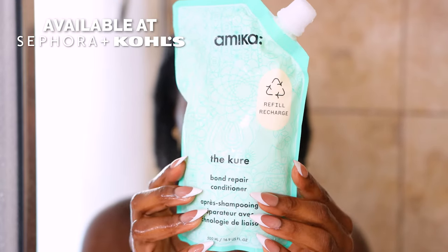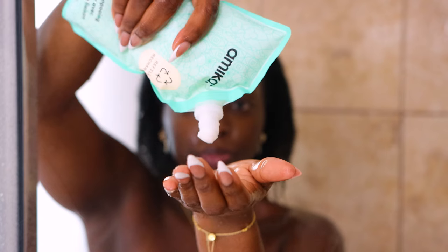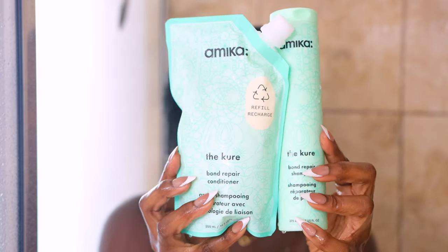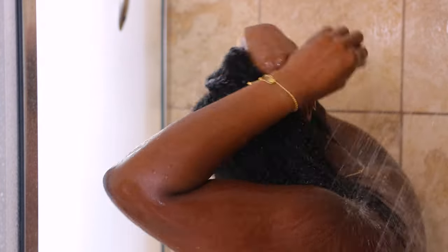Then I followed up with the sister product, which is the Cure Bond Repair Conditioner for Damaged Hair. Both of these products smell extremely good. I got the refill version of this to show you that both of these products do have a refill option, and they're clean plus planet aware at Sephora at Kohl's.